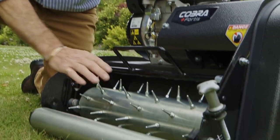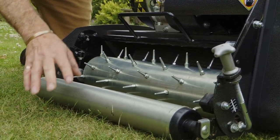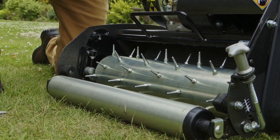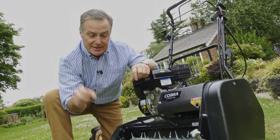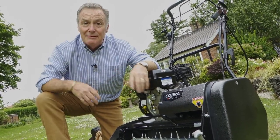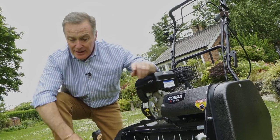Another tip — in the summertime, if rain is forecast after a bit of dry weather, get the spiker onto the lawn to make holes so that when it does rain, the water will actually go down into the holes. After a dry period, rain can just run off the top because the surface is dry, so by making those holes in advance you're going to get the water to seep down to where it's needed below.